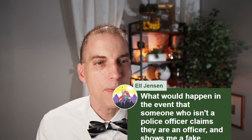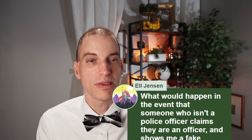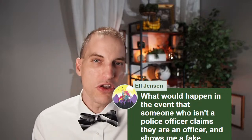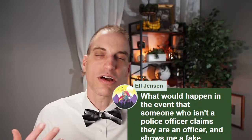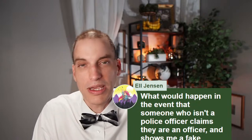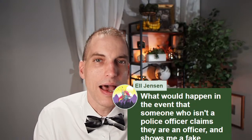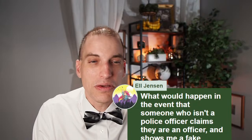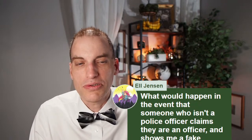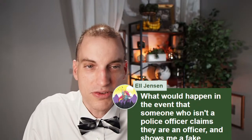Elliot Jensen asks: what would happen if someone who isn't a police officer claims they are an officer and shows me a fake warrant? Would I be correct in assuming I can check if a warrant is real? Well, it's complicated. If a document appears on its face to be a correct search warrant, I think you're at the point where you need to stand aside and let the person who appears to be an officer serve the warrant. You could also ask to see ID from the officer. If somebody has what appears to be proper ID, proper uniform, and what appears to be a proper search warrant, I don't know that you have much choice but to comply. Then obviously if later it turns out something was fake, you've got a whole other situation.